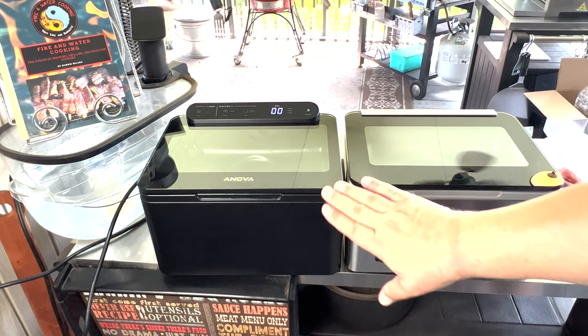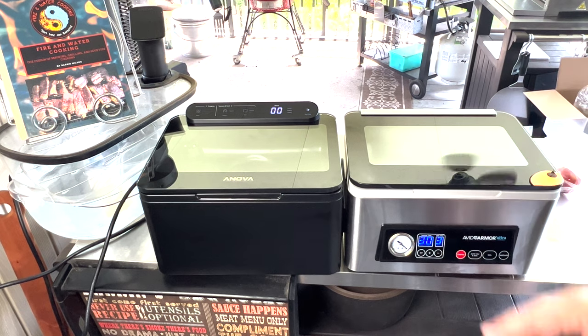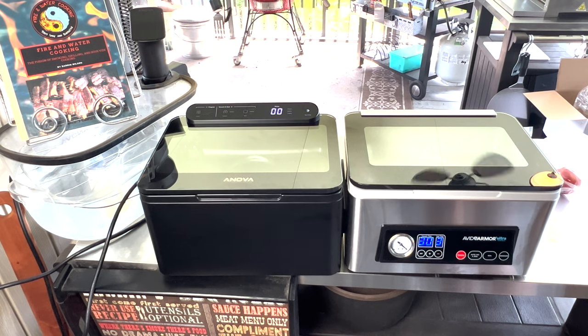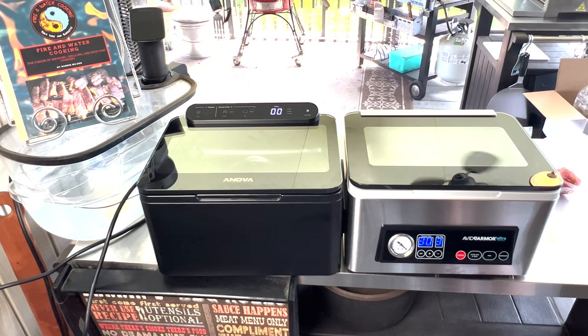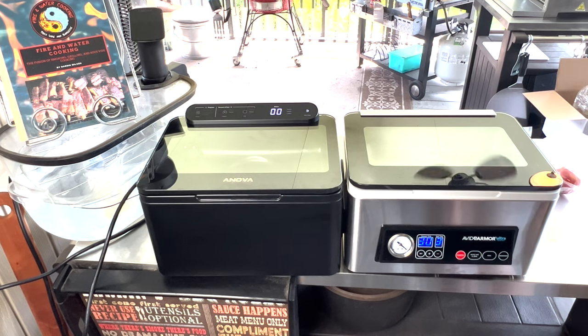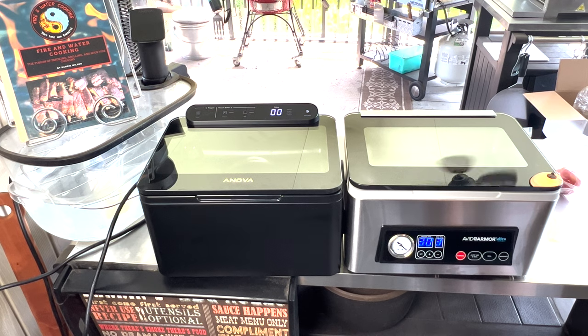So really, you just got to pick which one you want, guys. What benefits do you want — do you want the analog pressure gauge so you know it's pulling a vacuum, do you want to adjust your vacuum time and seal time down to the second, or do you just want something basic? Very similar price — you might find the Anova a little bit cheaper now and then if they go on sale, same thing with Avid Armor. Avid Armor strictly does vacuum sealers. Thanks for watching — follow me on Facebook and Instagram, check out the Fire and Water Cooking website and podcast. I will see you guys on the next Fire and Water Cooking video.